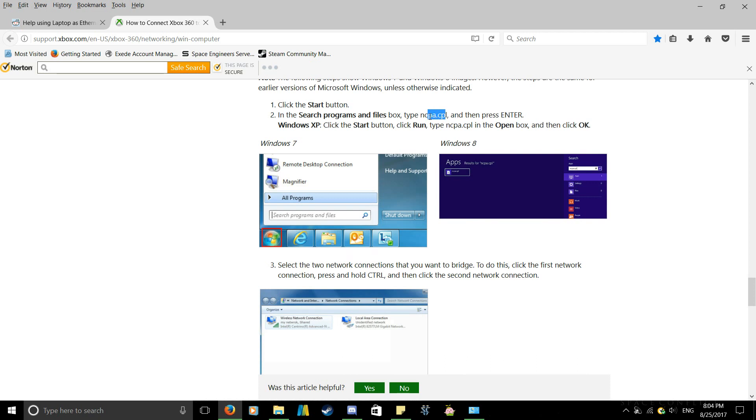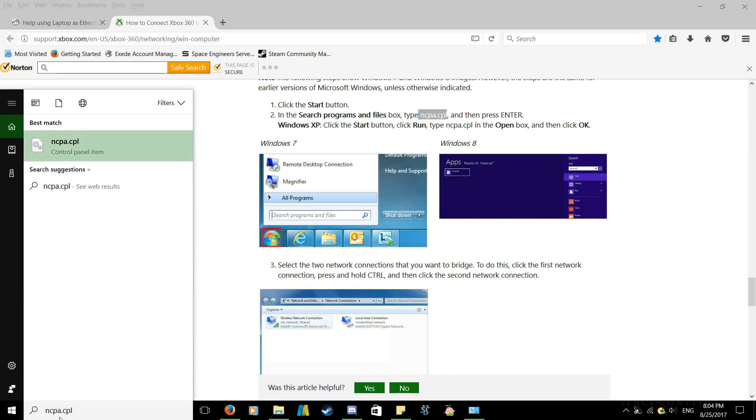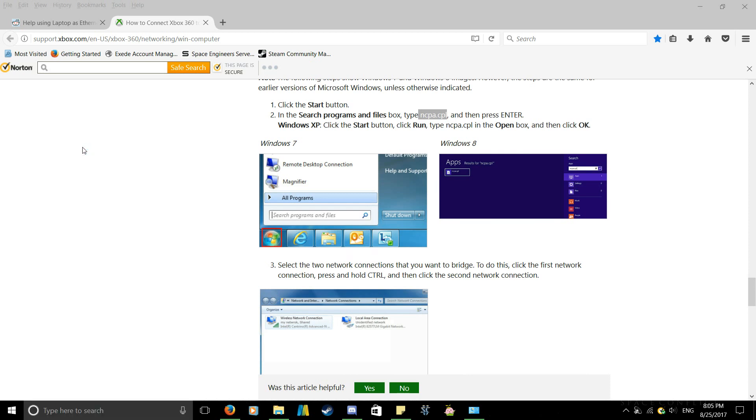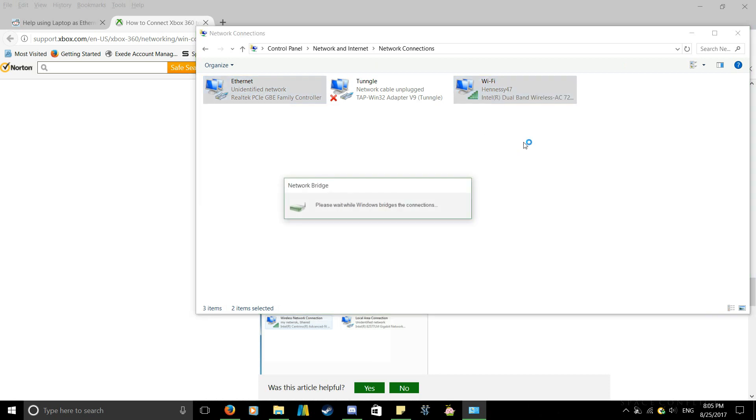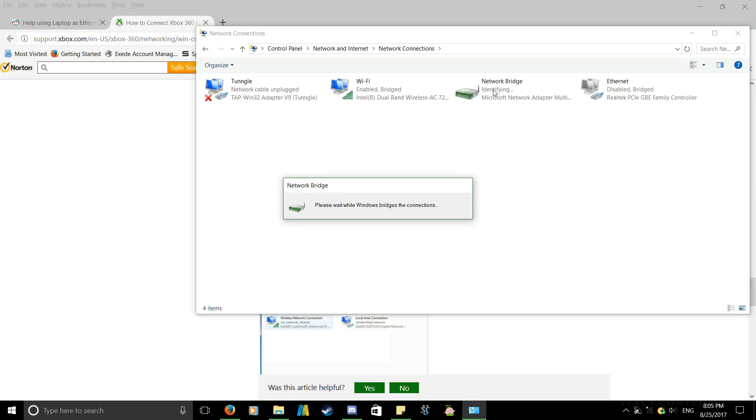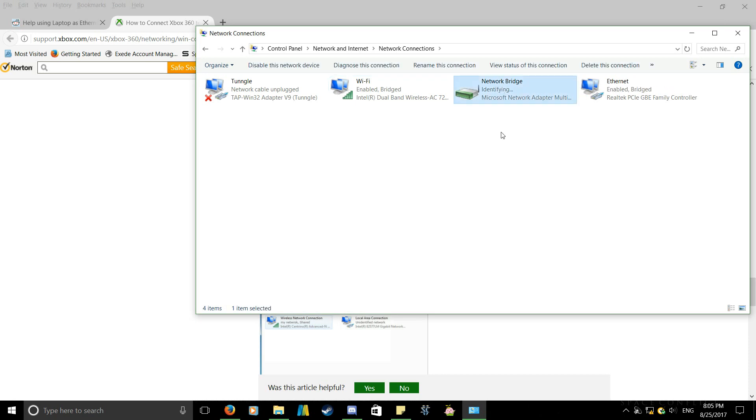So I followed the instructions placed there. I'm running ncpa.cpl — I'm copying it because I have a horrible memory — ncpa.cpl, which brings up a Control Panel item. Click on it and it brings up your network connections page. Now, to properly set this up your PS4 to PC connection, make sure you have an ethernet cord installed. To set up the bridge connection, click on Wi-Fi, hold Ctrl, then click on the Ethernet option. Right-click and select bridge connection — and there it is, it's identifying it, reading it, bridging it.